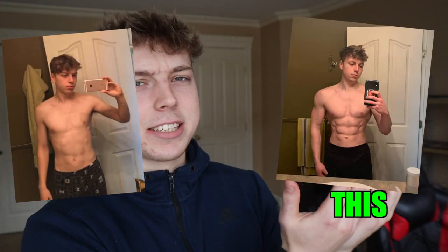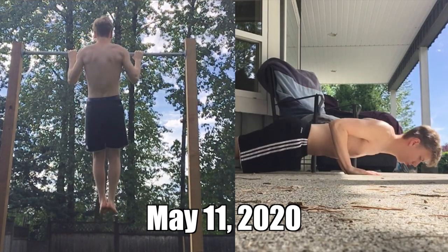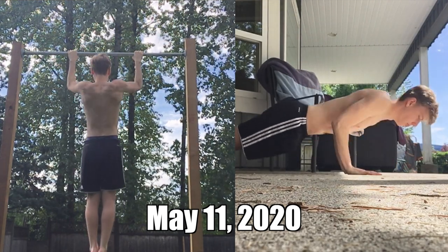Here is how I went from this to this without ever actually stepping into a gym. I've been working out at home for almost three years now, and I can tell you it's actually not too hard to build muscle at home. In this video, I'm going to give you the main exercises you need to focus on, plus some tips to help your body build more muscle.